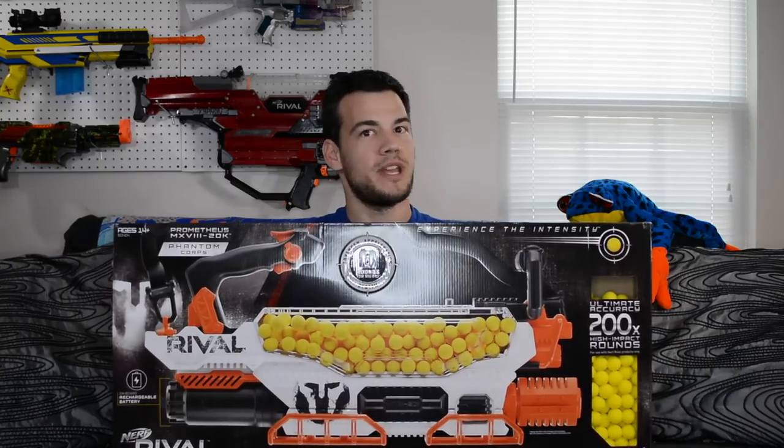What is up Nerf Nation? I'm Naptown Nerf and this is an unboxing and review of the Nerf Rival Phantom Core Prometheus.